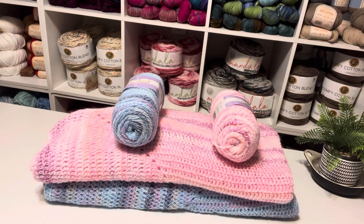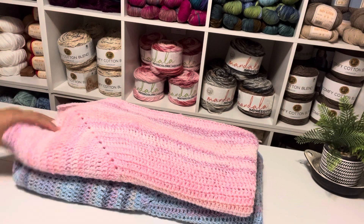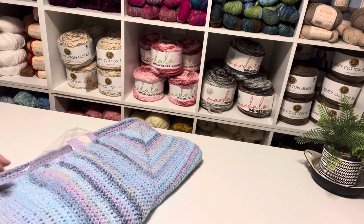Hey everyone, this is Penny — Penny and Creations. How are you today? I hope you are having a beautiful day. This is the last video of the Blankets series.